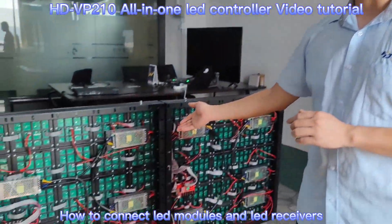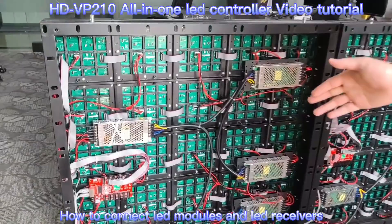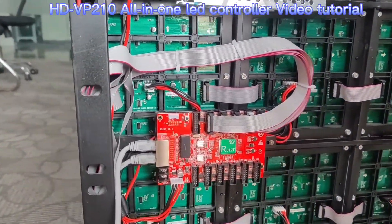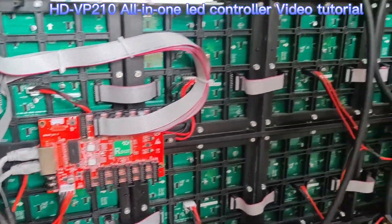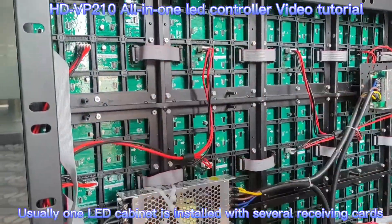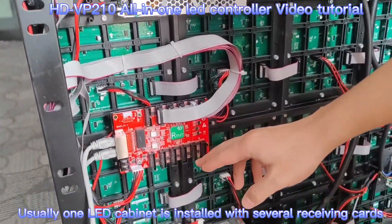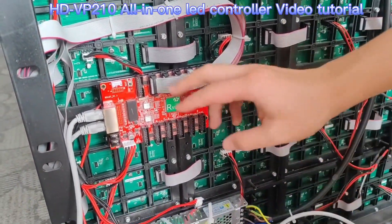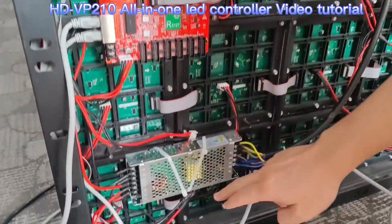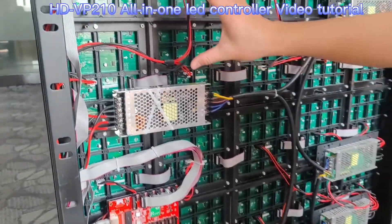Next, I will show you how to connect the LED receiver and our LED modules. This LED wall has 2 LED cabinets. Each cabinet has 1 receiver. And we have 1, 2, 3, 4, 5 lines of LED modules.